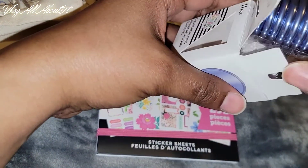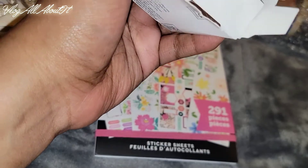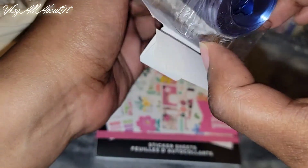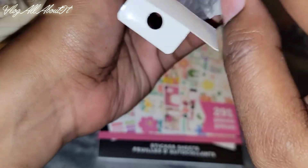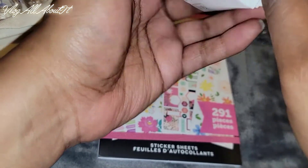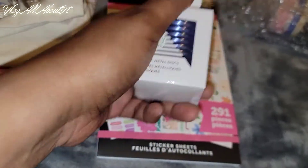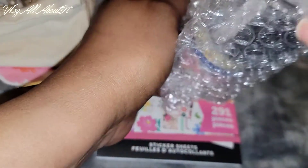Some people were saying that they've gotten these rings before, but I also saw a video where someone said these are in fact new — they resemble a set of rings from a previous box, but these are in fact new and are not exact replicas of the previous ones.